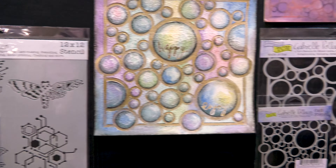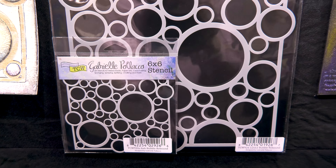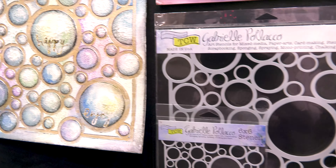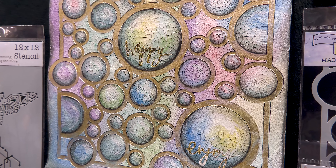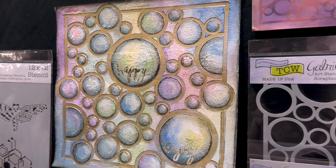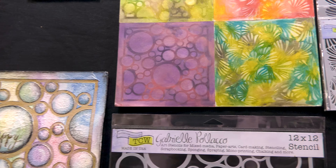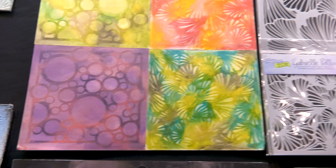And here we have Bubble Rebound. The circles, the repeating circles — it's such a great image with such great balance. Look what she did with the big 12x12 with color, with a little bit of gold, a little crackle. I mean, it's just amazing. I would love to frame this and just have this in my home. And you can see she did a couple of little tiles using the bubbles. So beautiful.